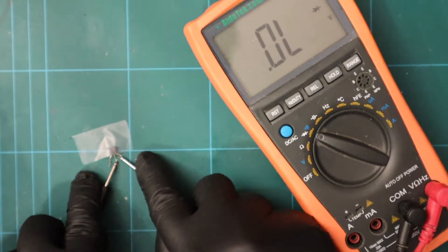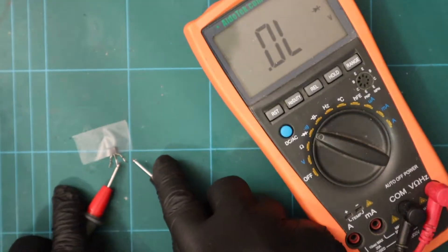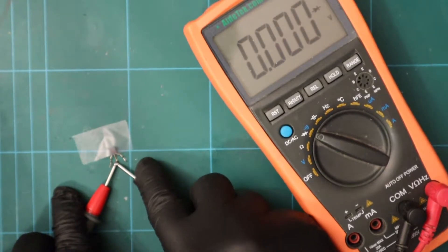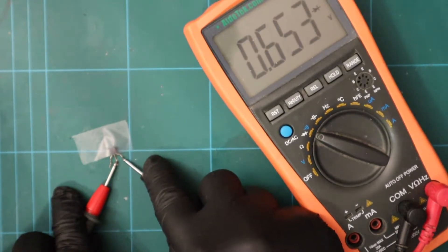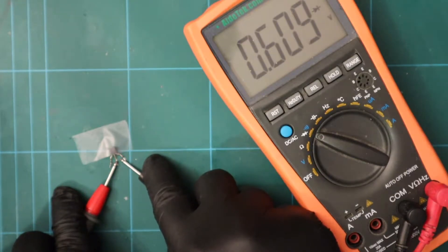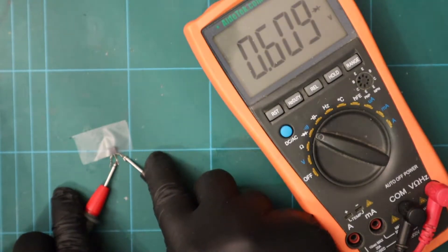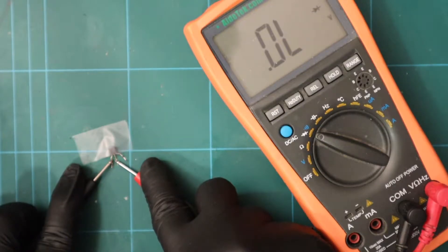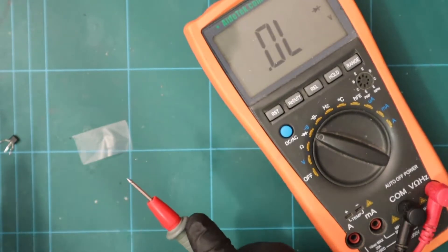Testing with the diode mode - nothing that side, nothing that side. With the negative lead on the centre pin we get 0.609 volts, which tells us the positive is in the centre on the base and negative is on the outside leg - this is an NPN transistor, which checks out. That's a 0.609 volt drop across the base and either the collector or emitter. Crucially, it's not working the other way around, so we can say with firm confidence that TR4 is toast.